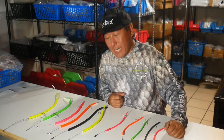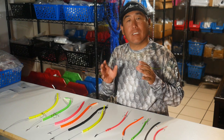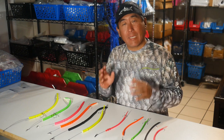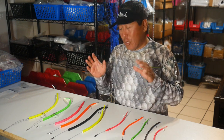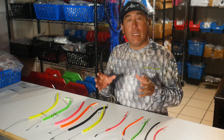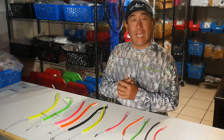Hey, everybody. How are we doing today? So in today's video, I'm going to walk you through how to select the correct Kudatube for your specific application. I sell 55 different Kudatubes, so it can be a bit confusing, but hopefully this will help you to select the correct one that applies to your specific circumstances.